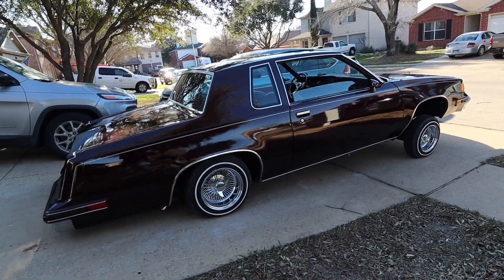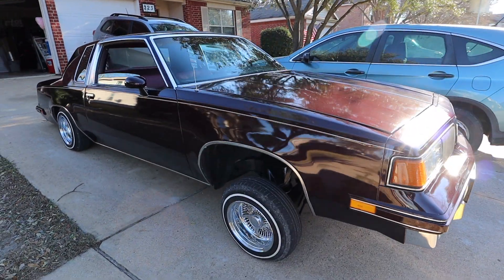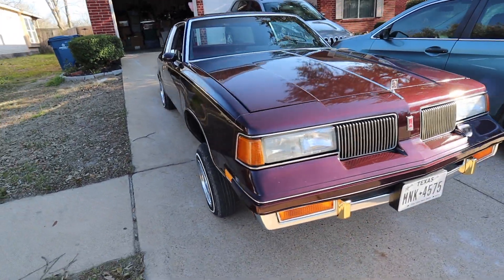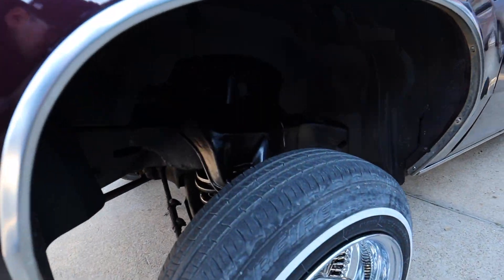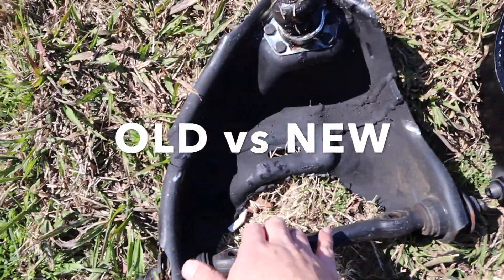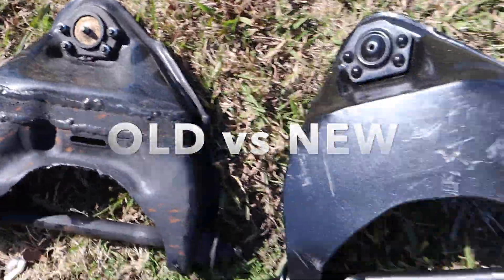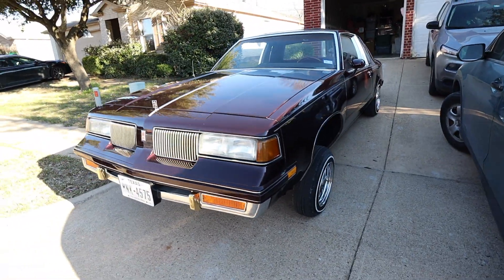Alright guys, I just made it home after installing the new springs and control arms. I drove it on the freeway and it wasn't too bad — it bounced a little bit more than usual, but not nothing too crazy. Finally washed it all up. Let's see if y'all can see the control arms a little bit better now. You can see the new springs and control arms — I love how they look all molded, better than what I had on here.